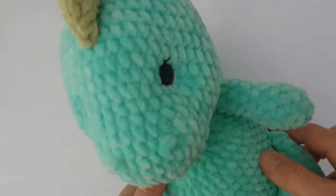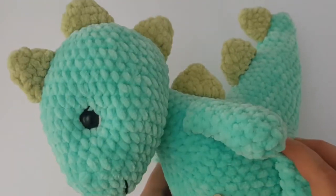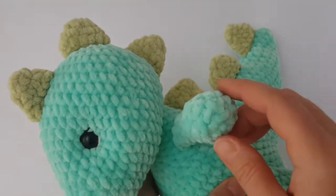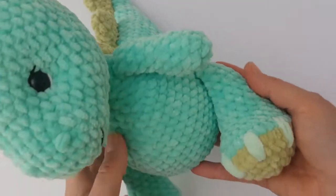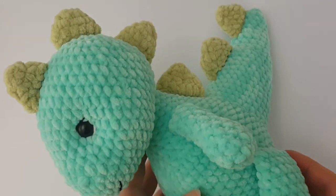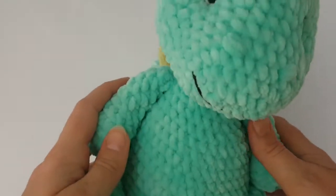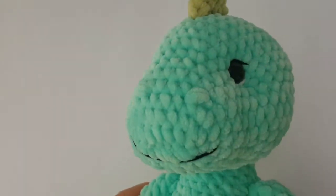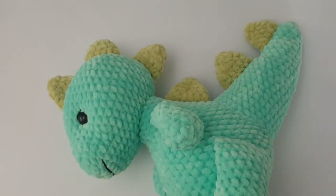Hi everyone! Welcome to the second part of the Dinosaur tutorial. If you didn't watch part 1 yet, you can click the link in the upper right corner or in the description of this video. There you can also find the link where you can purchase everything you need for this project. In this part I'm going to show you how to crochet the body of the dinosaur and horns. So let's get started!